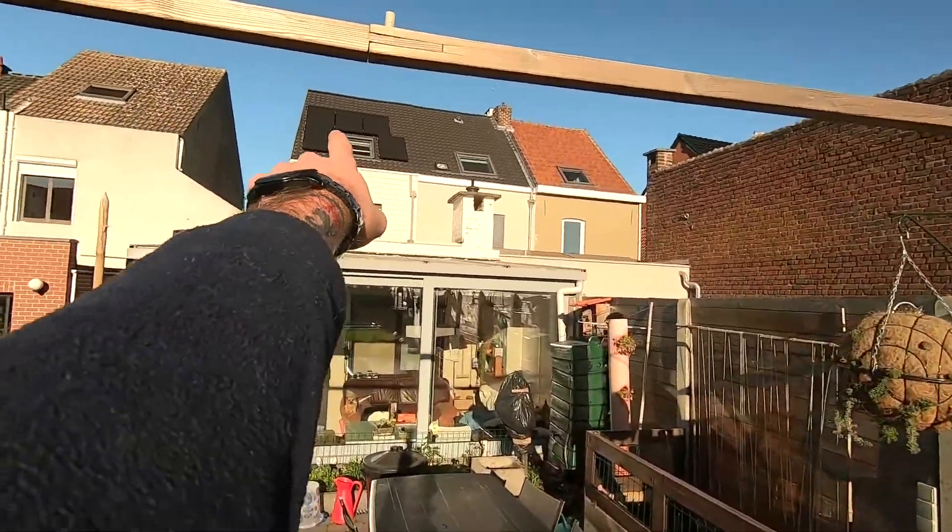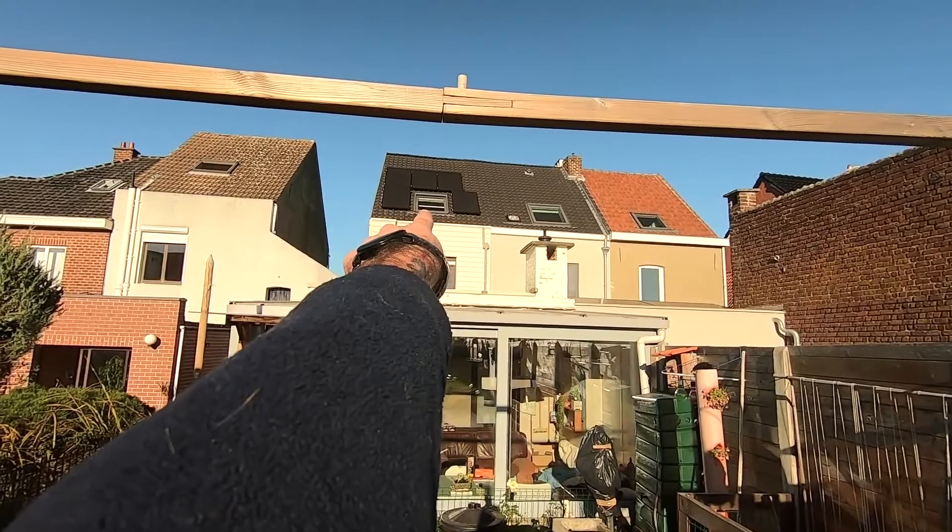Hey guys, my name is Edric, welcome to my channel Vertigo117. I wanted to do this small update video - an extra video in between two videos - to show you my new solar panels. They've put on five extra.